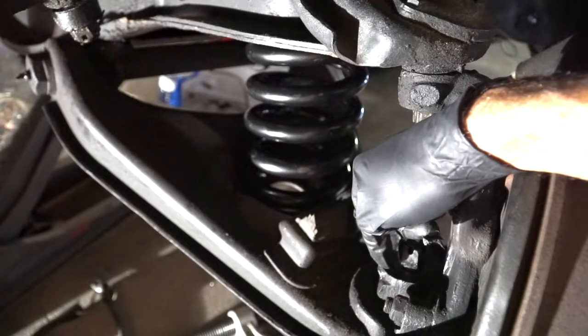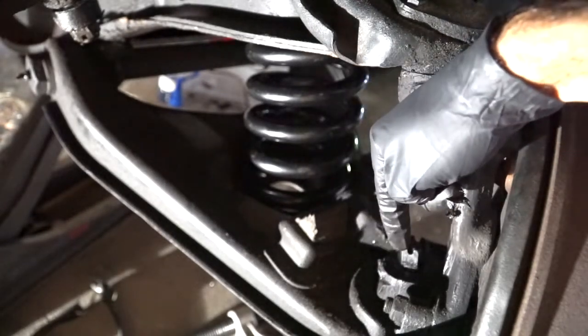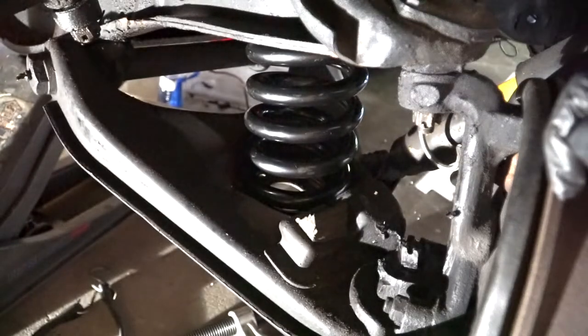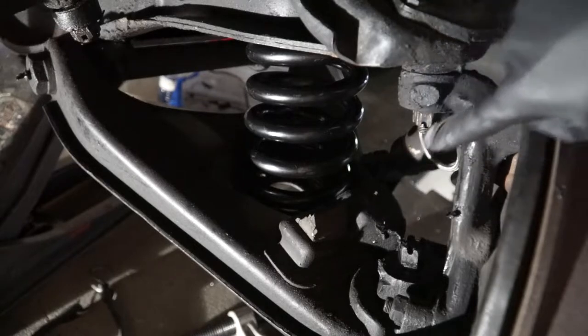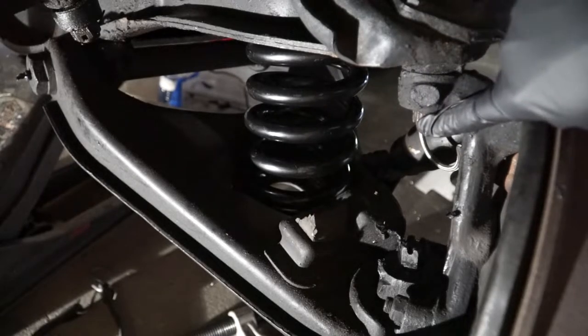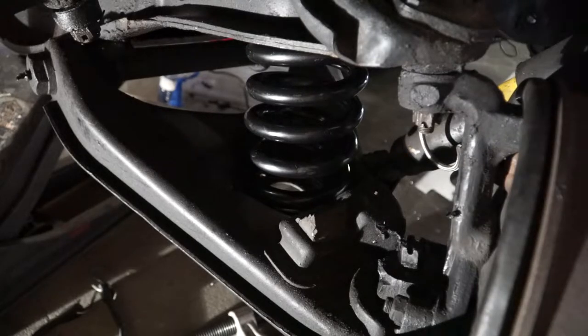Once the ball joint pops, we're going to put the jack underneath the control arm, raise it up, release pressure, pull the nuts off, and we're all set. These castle nuts have cotter pins on them, so remove the cotter pins on both and get them broken loose. This upper one has been broken loose since we had to remove the spring in the past. So let's pop that lower ball joint.